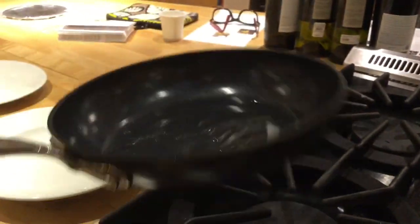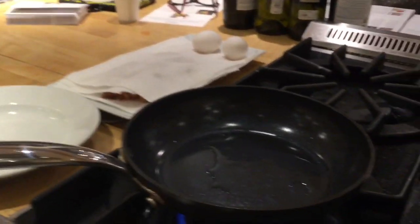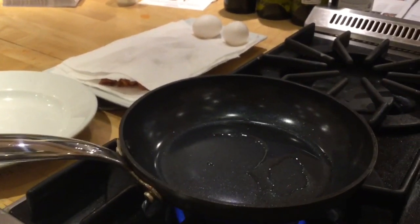I'm just going to pour off a little bit into this, just so that way we can measure out how much we're using. Just letting this one get to a nice high heat — you can see it's still clear, but you have that nice smoke coming in front of it.